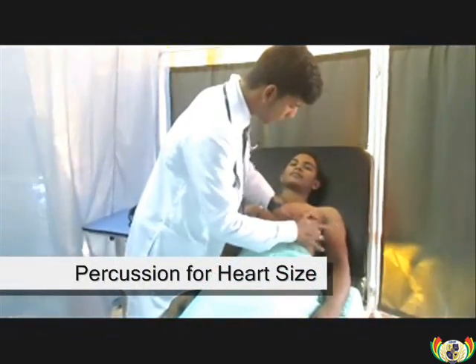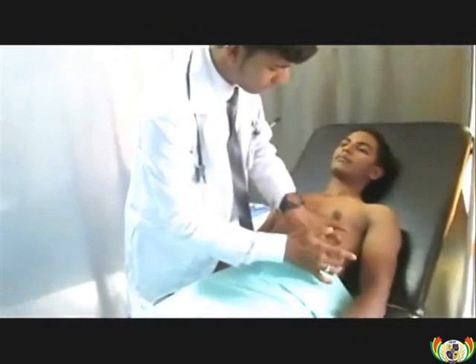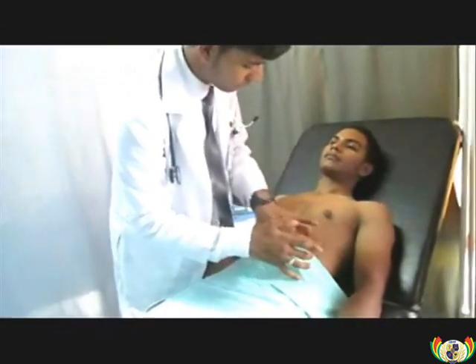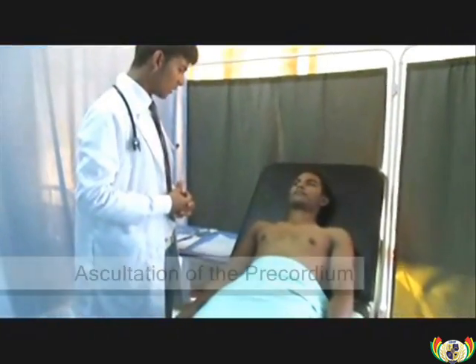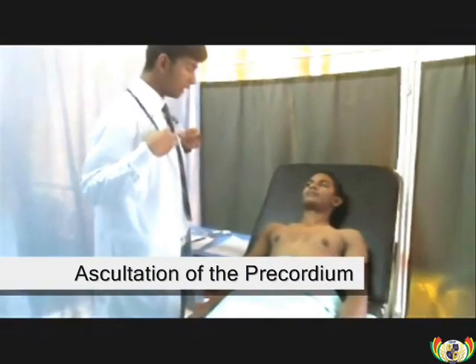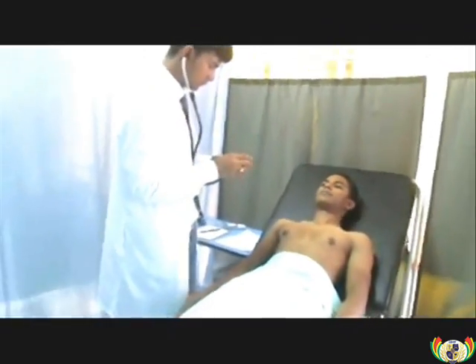The doctor will now percuss for heart size. Close-up view of the percussion for heart size. The doctor will now perform auscultation over the precordium with the diaphragm of the stethoscope over 4 areas.